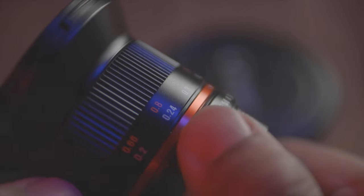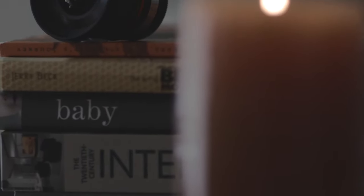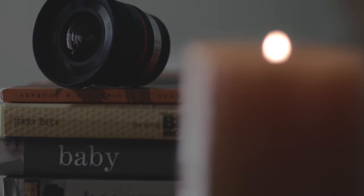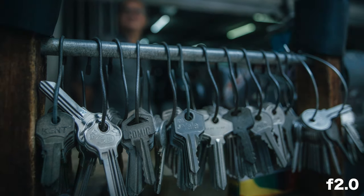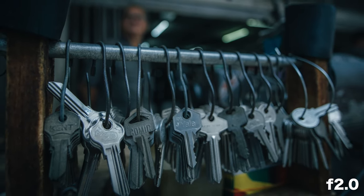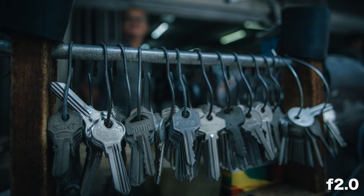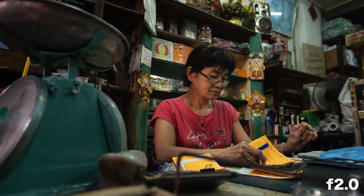This lens has a minimum focusing distance of about 20 centimeters — and that's from the sensor itself, not the front of the lens — so you can get pretty close. Despite being a wide-angle lens, if you get really close to your subject you get an amazing amount of background separation. I find this lens to be quite sharp in general, even wide open.